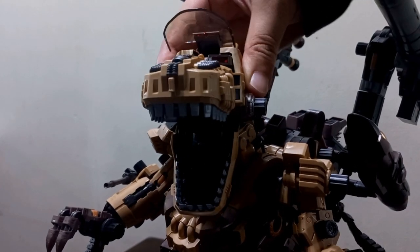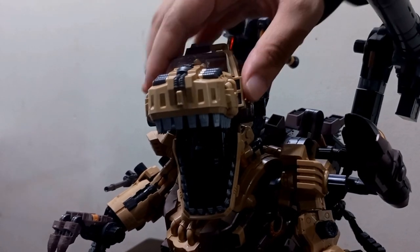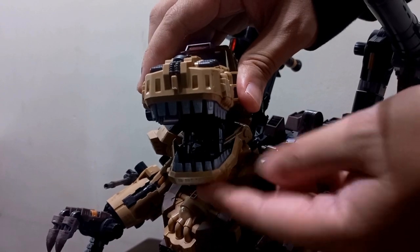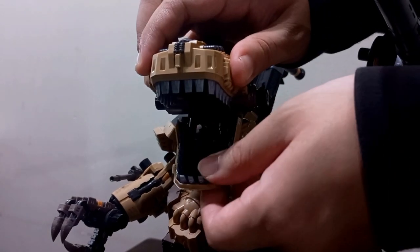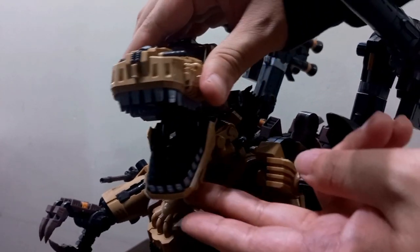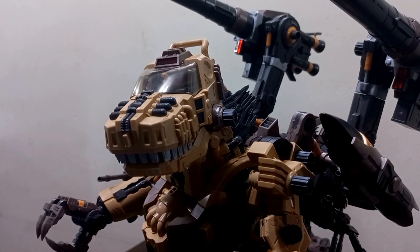Now let's talk about articulation, starting with the head. The Ogre gets a nice canopy with red eyes, and the pilot is the same coffee brown color scheme as the Ogre. Head movement is what you'd expect, but the mouth is quite different — there's a unique mechanism that allows it to open much wider compared to other Zoids like the Berserk Fury or the Genome Breaker. The mouth is built differently, allowing you to open it really wide and get that full Godzilla roar pose.